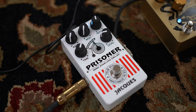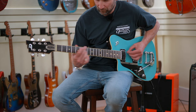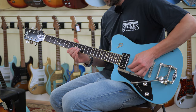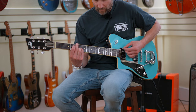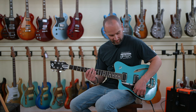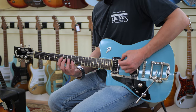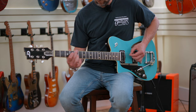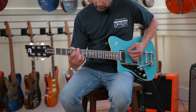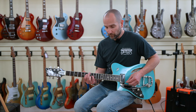This is the neck P90 pickup clean. Then over to the bridge pickup, which is a humbucker. The bridge pickup definitely has more perceived output and way more attack on the note as well — it's definitely got a big, full-sounding humbucker in the bridge there.